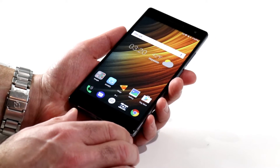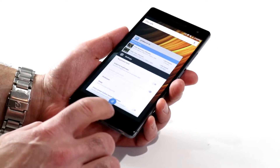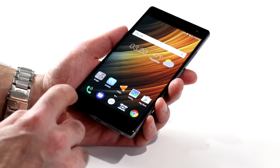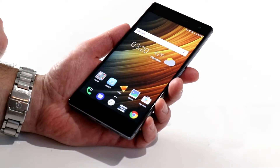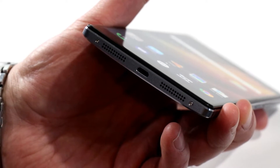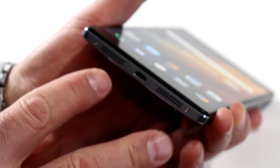Walking around the device, you can see we've got a standard setup of bezel here in the front. You've got your app tray, your home button, and a back button, all on the front bezel, as well as the earpiece and front-facing camera. And on the bottom, there are dual stereo speakers with Dolby Atmos sound, a standard micro USB port, and a couple of torque screws.